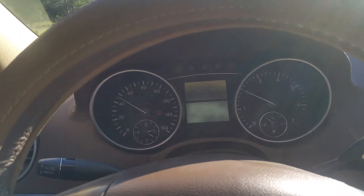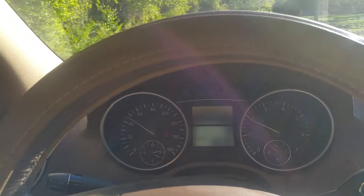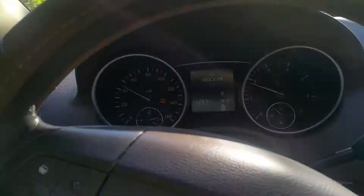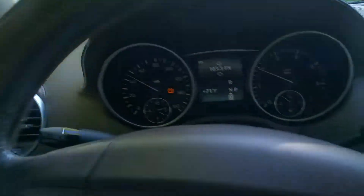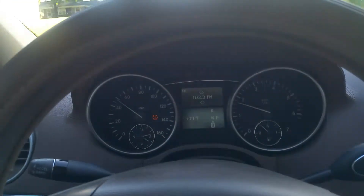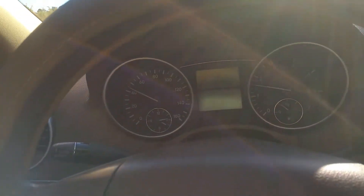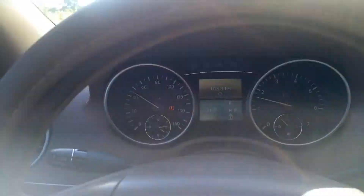Besides that, the only other thing I noticed is my mechanic told me the front brakes on the car probably have about five or six thousand miles left. The front brakes are fine for now — they've got a good amount of meat left — but about five thousand miles from now you're probably going to want to put new front brake pads on. The back pads are fine. Everything else on the car that I've seen looks fine to me. I haven't noticed anything that immediately needs to be done. The car seems like a well-sorted vehicle.